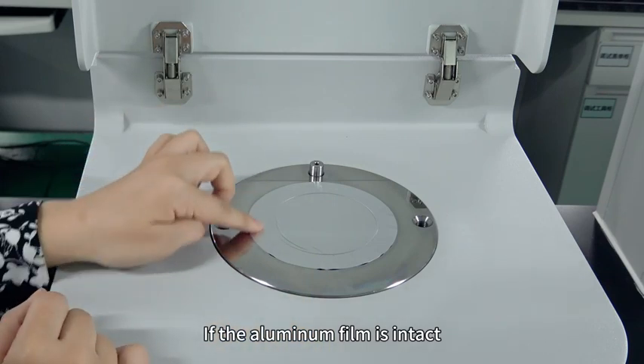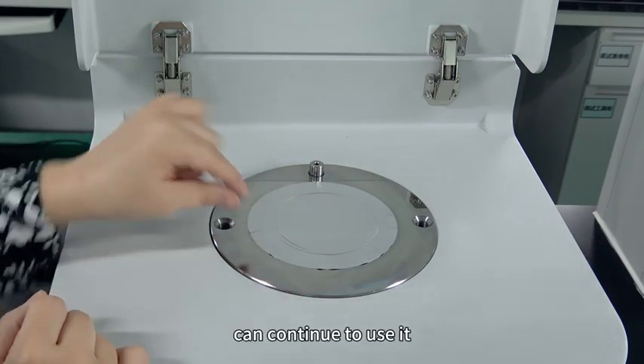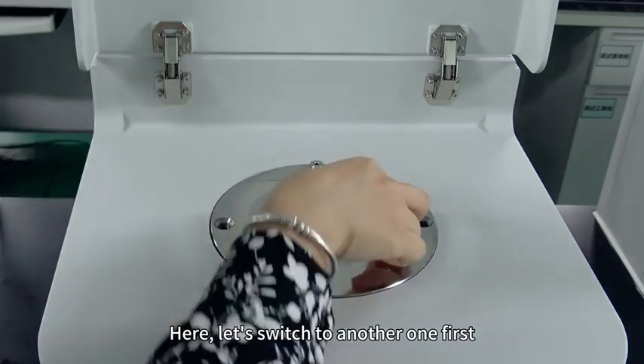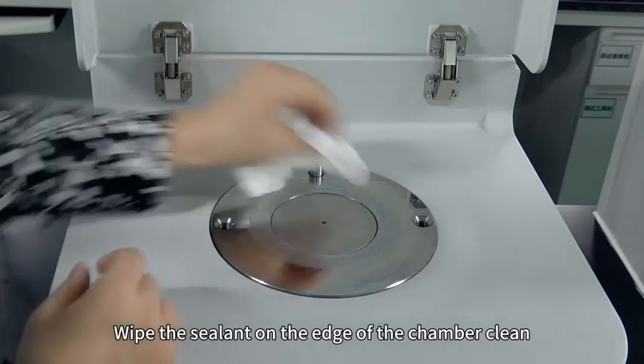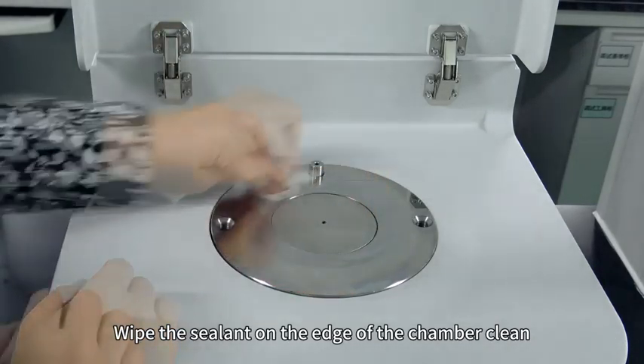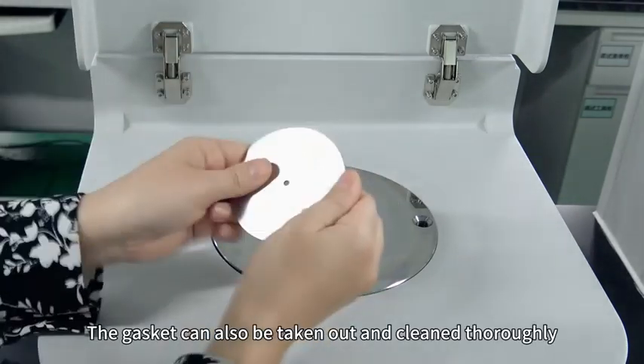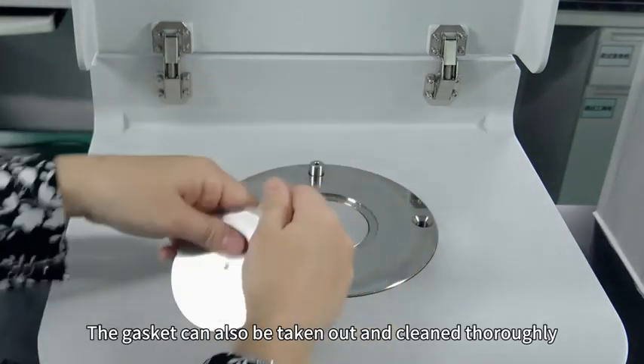If there is any air leakage or the film is incomplete, we need to replace it with a new one. If the aluminum film is intact, we can continue to use it. Here, let's switch to another one. First, wipe the sealant on the edge of the chamber clean. The gasket can also be taken out and cleaned thoroughly.